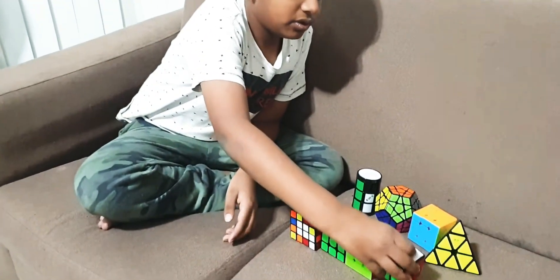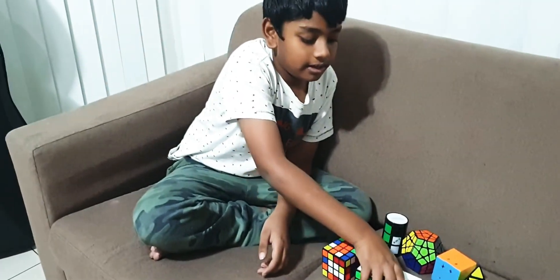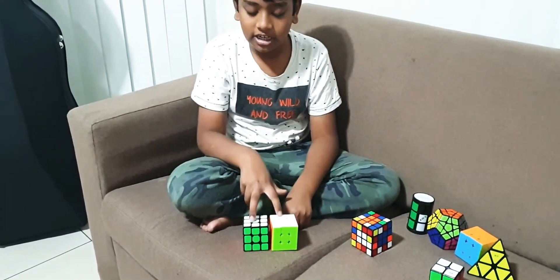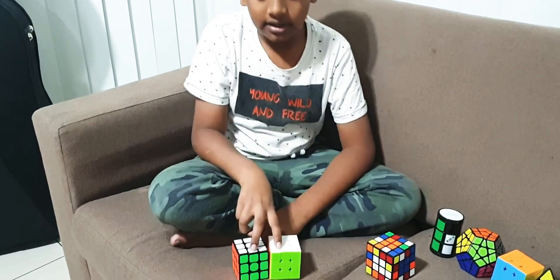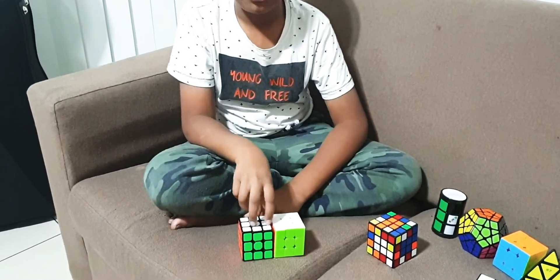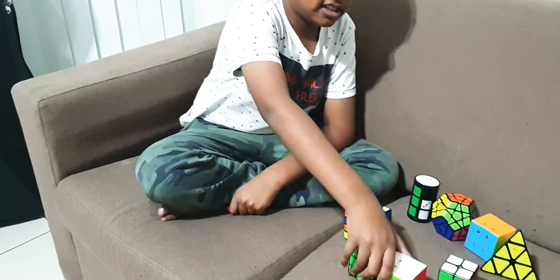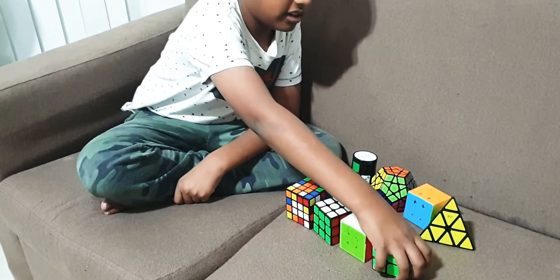After that I have 2 3x3s. I like them, these are my main ones, I use these the most, but I like both of them. 3x3s, I'd say it's kind of like in the middle, not that hard and not too easy.